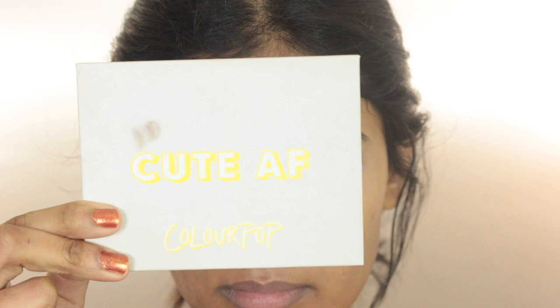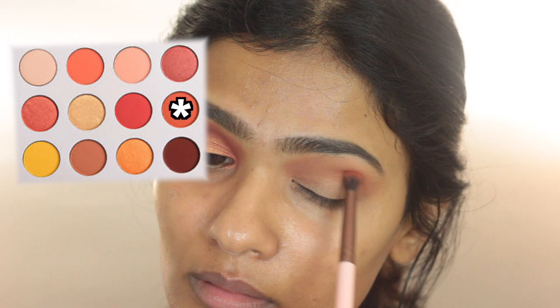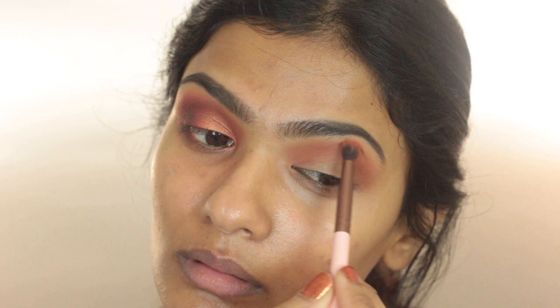For eyeshadows I'm going to use the Colourpop Yes Please palette. First, on a fluffy crease brush, I'm going to take the shade Note to Self and put this pretty much everywhere in my crease. Then taking the shade GNO on a smaller blending brush, placing this eyeshadow in the socket first then blending it into the crease, so there is a nice transition from GNO to Note to Self.